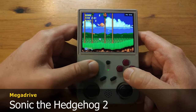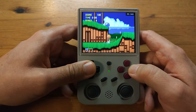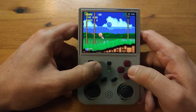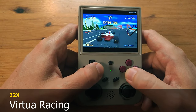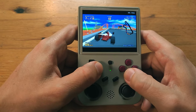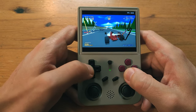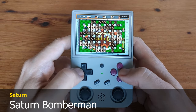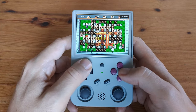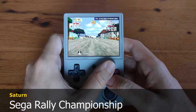Now for some Sega systems. Here's the Sega Mega Drive. Sega 32X also runs perfectly. Here's some Sega Saturn, but unfortunately 3D games do struggle somewhat — here's Sega Rally Championship.